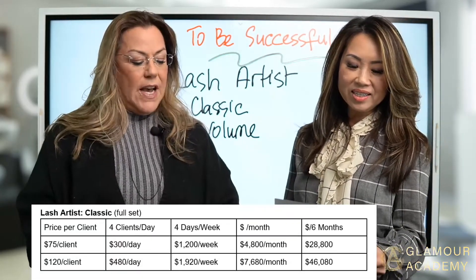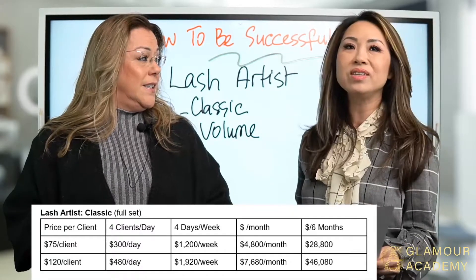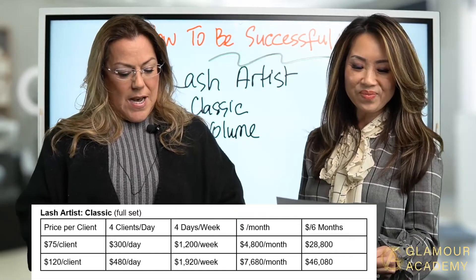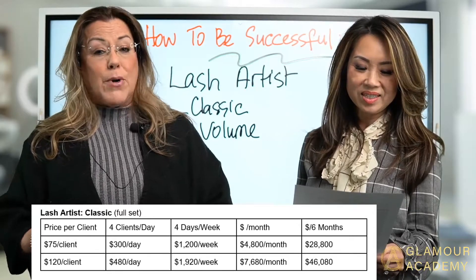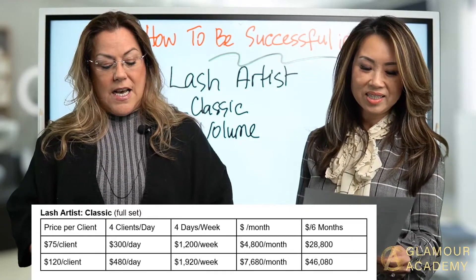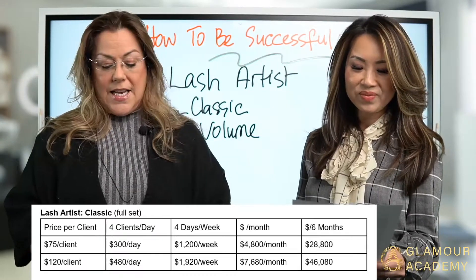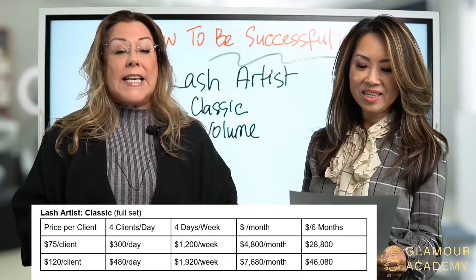Even if you charge $75 per client, let's run those numbers. Based on four clients a day at $75 per client, that's $300 a day, $1,200 a week, $4,800 a month, and in six months you can earn $28,800.